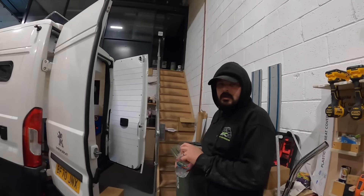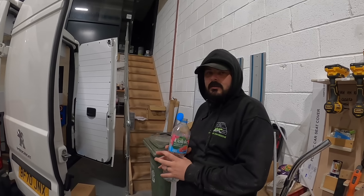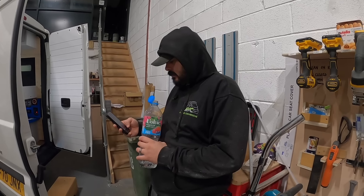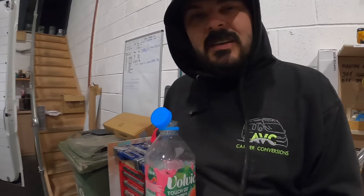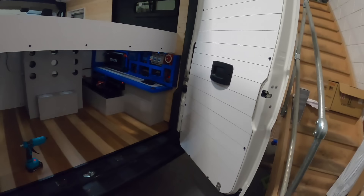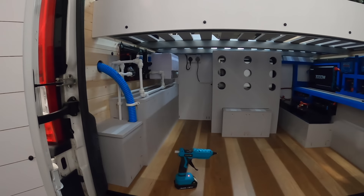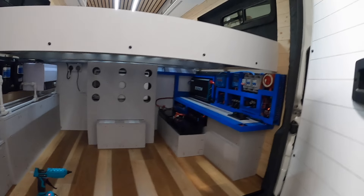Is that it for today? We'll switch it off. You moaned last week about all the editing. You're not going to film anything else, are you? Probably not. Hold on, an hour left. Take some pictures. That's it, done. Underneath. Alright. See you tomorrow. Bye.